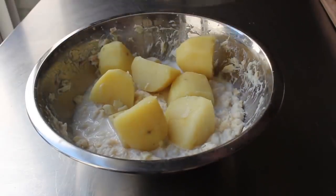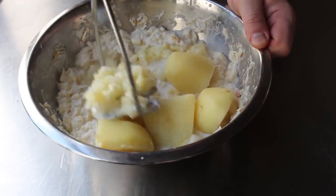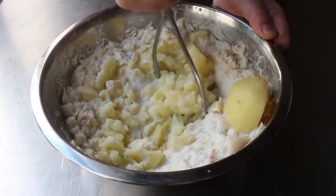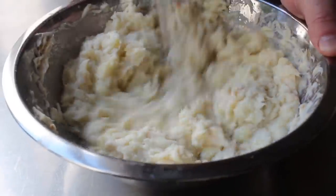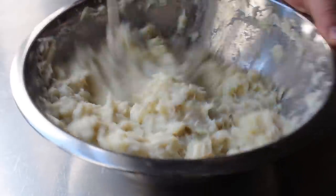You will see some recipes that have you mash the potato into the cod first and then mix in the cooking liquid, but I prefer this method because I really want to make sure my cod mixture is mashed just right — and sometimes that's a little harder if it's done with the potato. But anyway, that's up to you — you are the mod squad for how to put together your brandade.